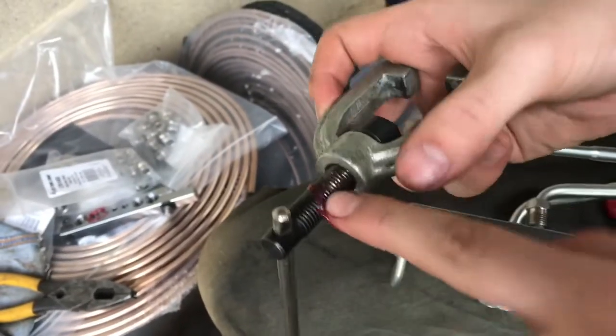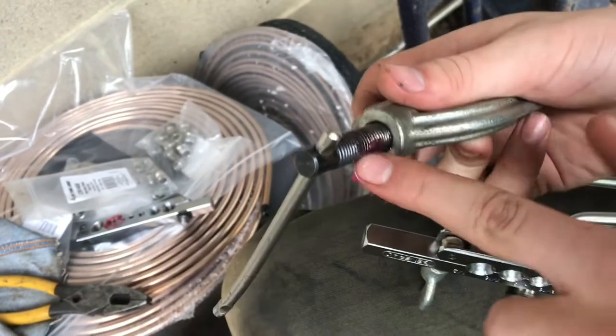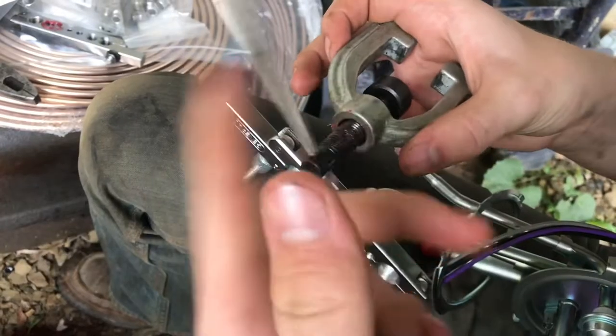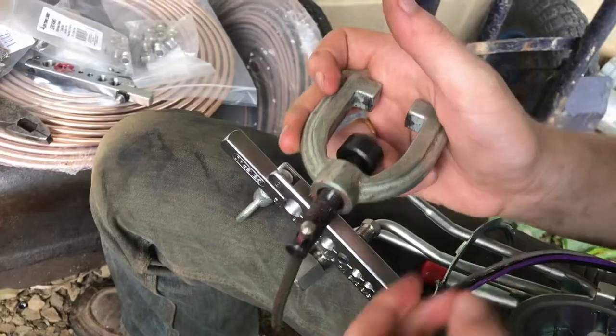On any kind of tool where the threads are going to be under pressure or putting on a lot of torque, it's super important to put grease on them to keep them lasting long. Whenever you're putting a lot of pressure on these threads it'll grind up against the metal, and if there's no lubrication it'll just wear out in no time.